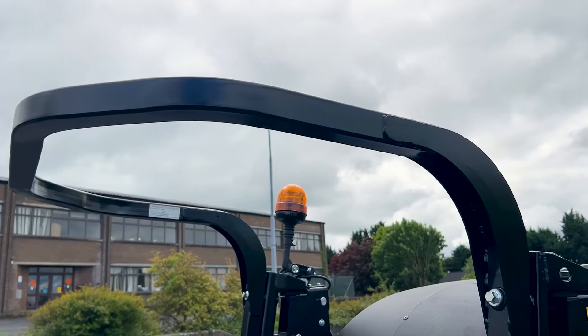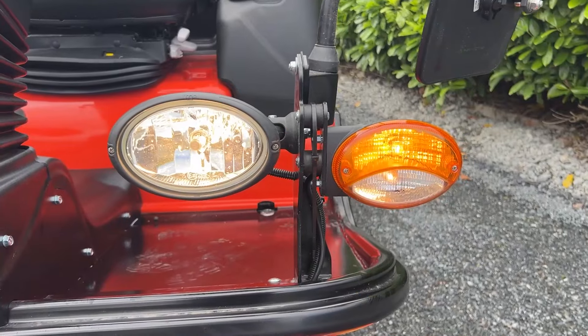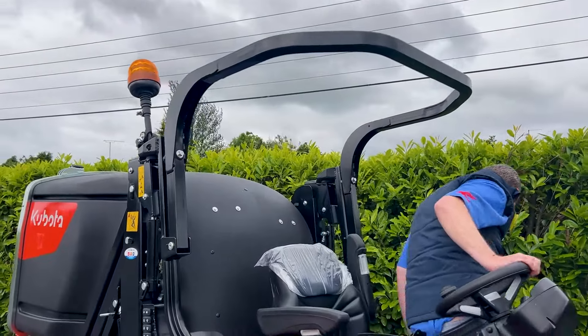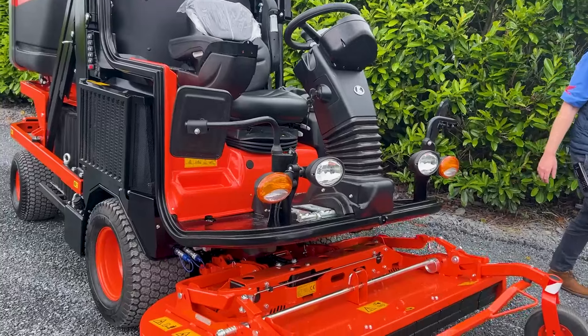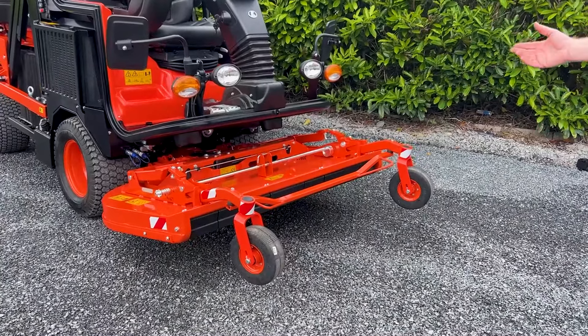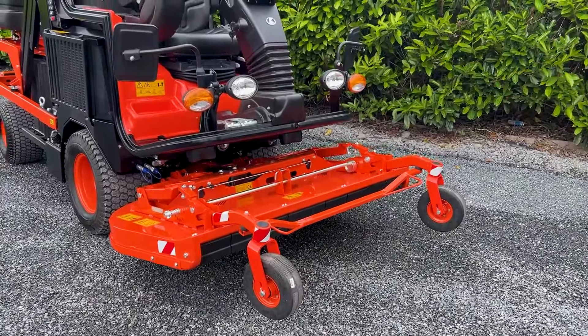It comes with full roll bar, work lights, beacons, and can be registered for the road as well. You also have options of a rotary deck, and down the road they're going to be rolling out a blower system for sucking up leaves and that type of stuff, which will also be coming available with this machine.